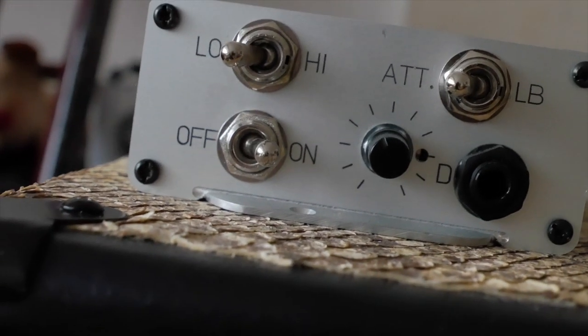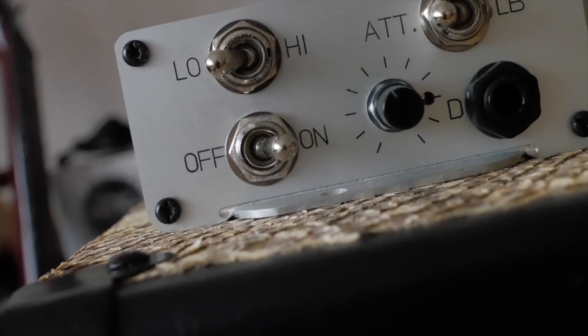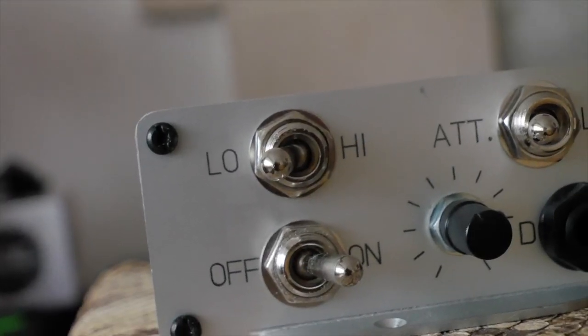This is a really simple unit to use. It has an on/off switch to turn the attenuator on and off. In the off position the signal just goes straight through to your guitar cab at full volume. When you switch it on it has two modes: a high mode and a low mode. In high mode it drops the volume of the amplifier by about half, so you can be running it at maximum volume and drop it by half — fantastic.